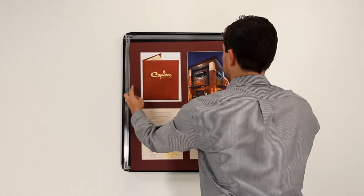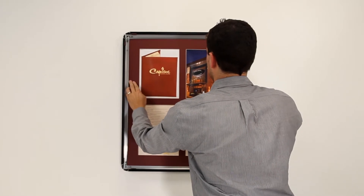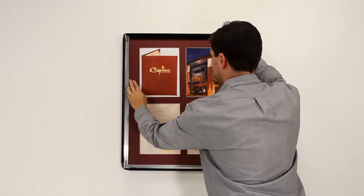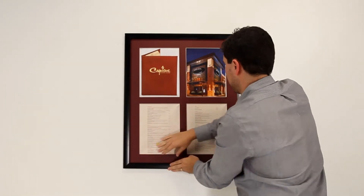All our Designer Snap Frames come with a clear protective overlay. You design it, we'll build it. Order your SwingSnap Snap Frames at DisplayFrames.com.